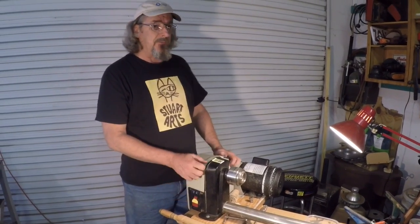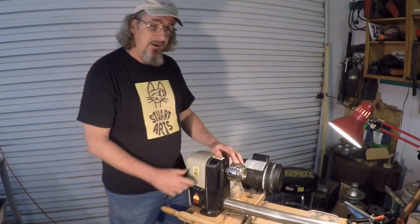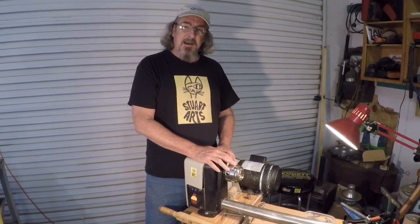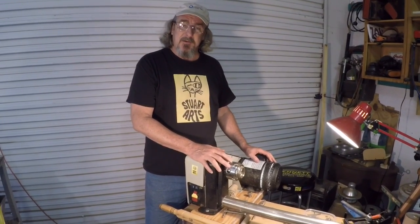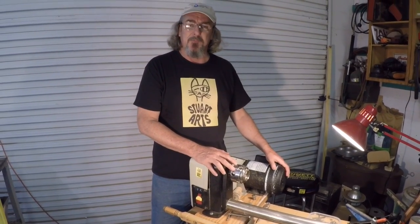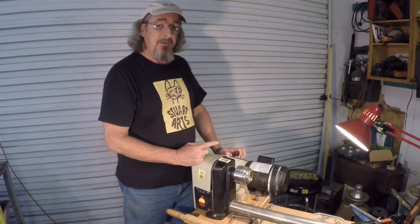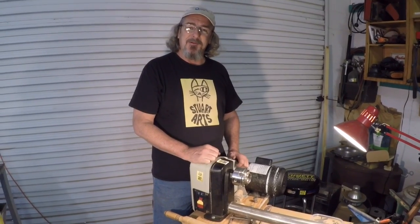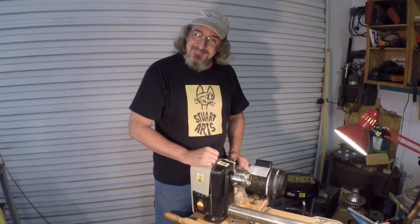I cannot believe it is finally working properly after all three years of doing the pull-to-start. That was an unsafe act and I was willing to do it for almost three years without addressing the problem. When I finally got into it, it turned out to be a simple adjustment of a little centrifugal switch. Isn't it amazing how we work around these little problems without addressing them? Thank you, Skip, for kicking my butt and making me fix this thing. You're welcome, Jim.